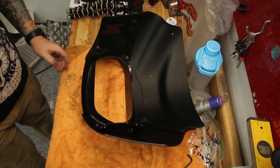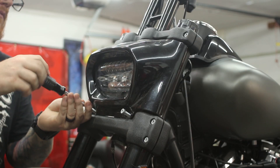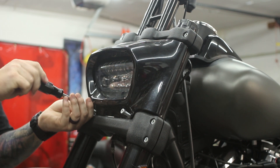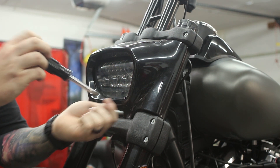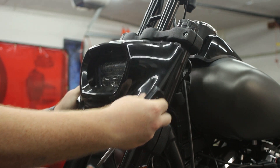From here we'll go ahead and move on to the bike. First, remove your headlight surround by removing the two T40 bolts at the bottom, then lifting out and down.